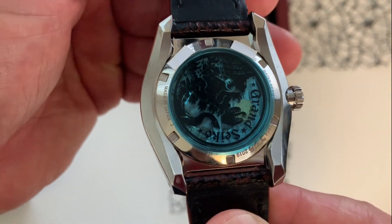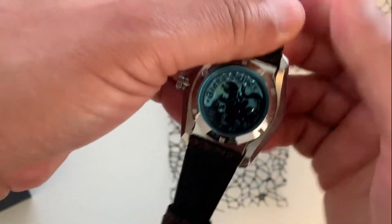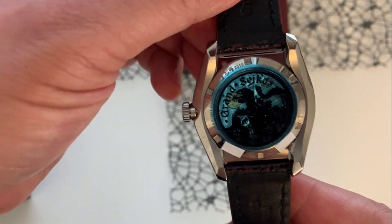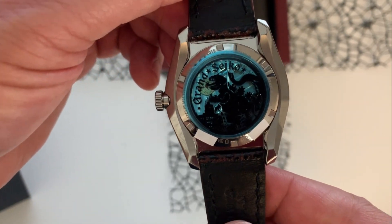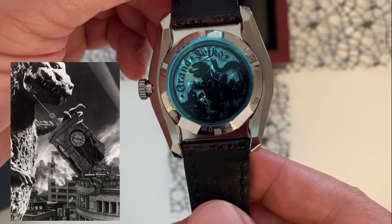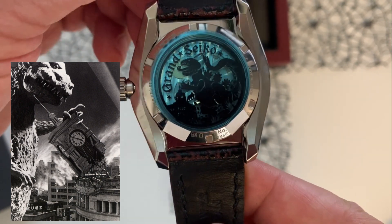Going to the case back, we have a sapphire crystal see-through case back, and this case back has been stamped with the scene of Godzilla destroying the clock tower on the main intersection of the Ginza district — bad monster!